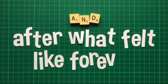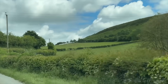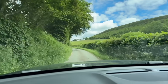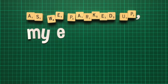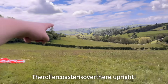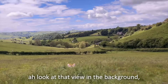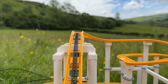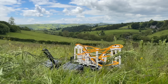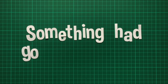And after what felt like forever, we finally had a landing site. We could see something orange up on the hill — no way, we found it. As we parked up, my excitement levels were through the roof. The roller coaster was over there, upright. There's the parachute. But that's where my heart sunk — although the motors were still spinning and the cameras still recording, the ride vehicle was gone. Something had gone very wrong.